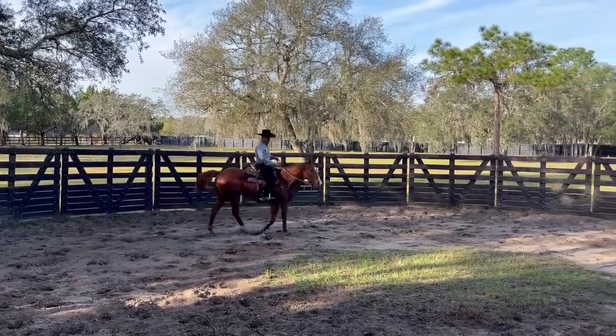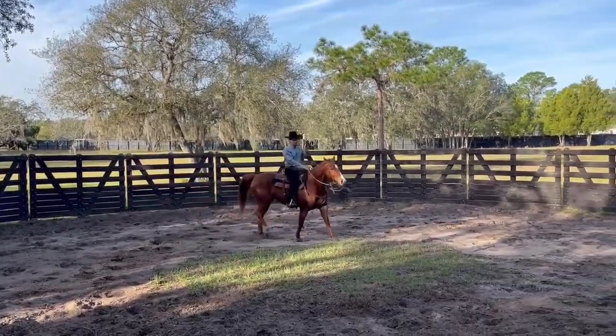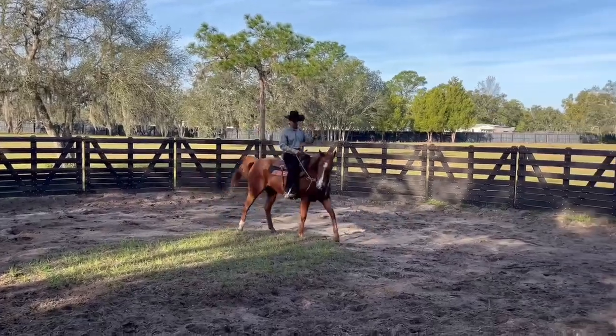So today I'm working with Rooster, an ex-racehorse. He's trained to go fast to the left.